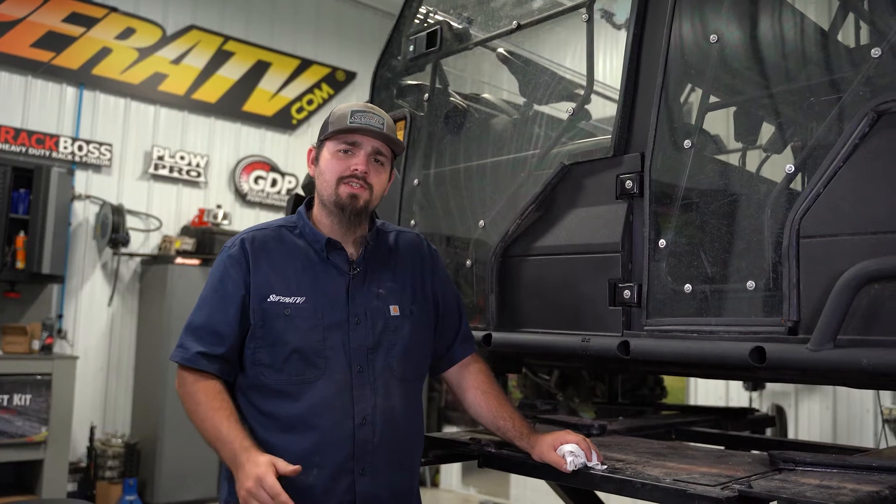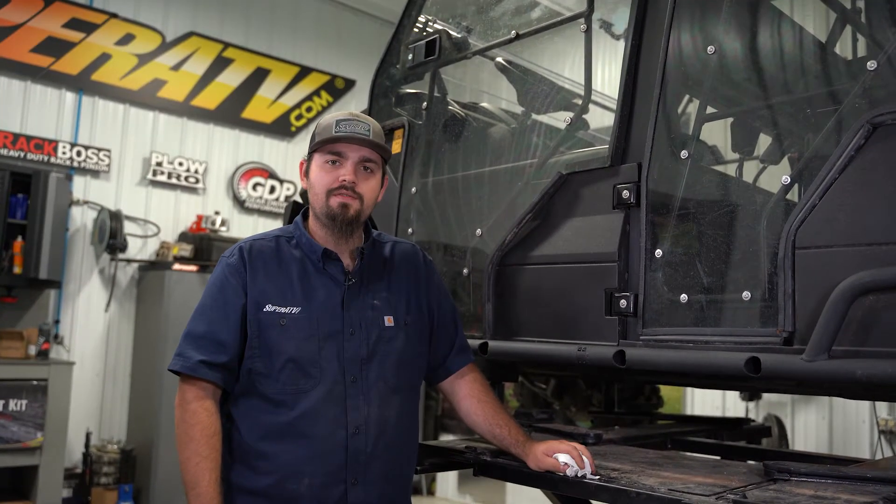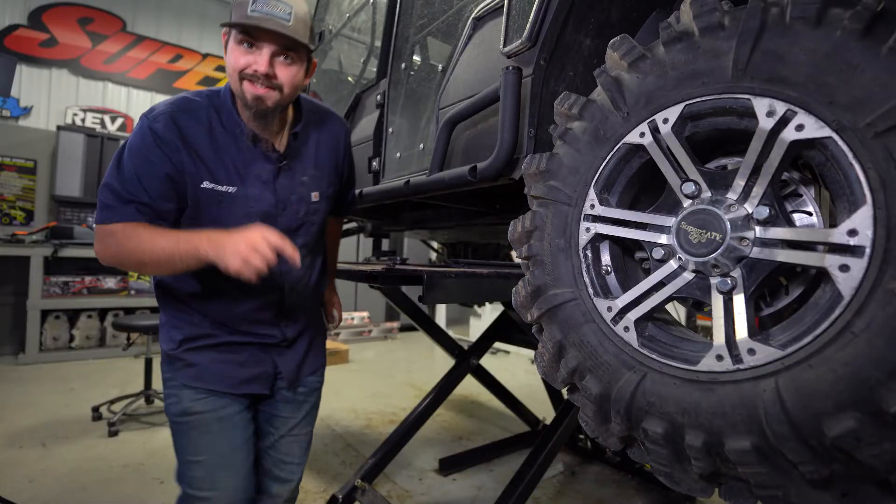Hey there — do you like having your machine banged up? Well, we sure don't. That's why SuperATV came out with these heavy-duty nerf bars for the Kawasaki Mule Pro FXT, and today we're going to show you how super easy they are to get installed. Let's get to it.